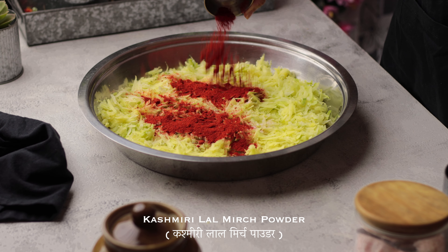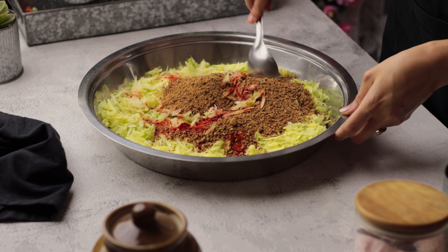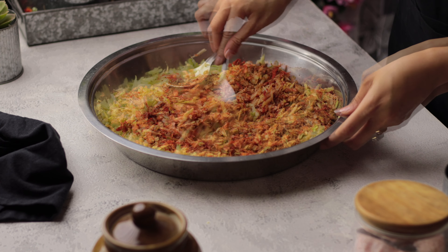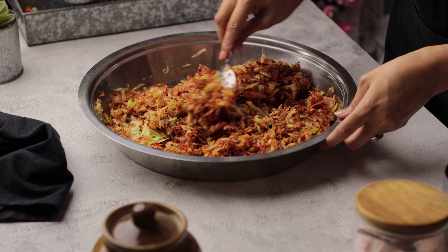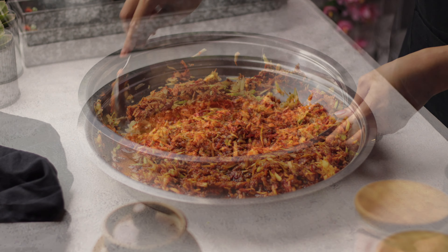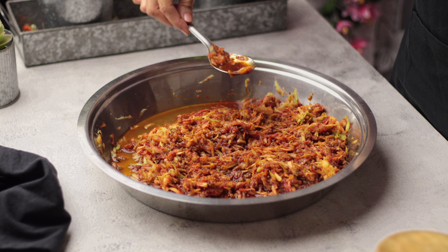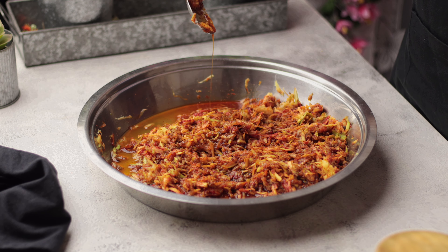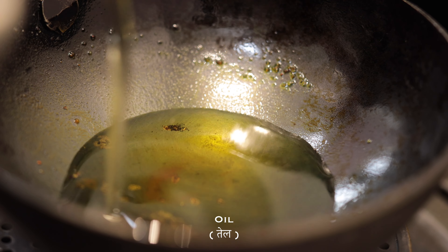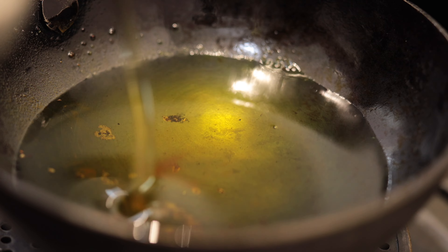After that, add Kashmiri red chili and one cup of jaggery (gur). The quantity of jaggery needs to be adjusted according to your taste — if your raw mangoes are more sour, you may need a little more than one cup. Now set this mixture aside for 10-15 minutes so it releases water. Then heat oil in a small kadai — I have taken about 5 tablespoons of oil here.